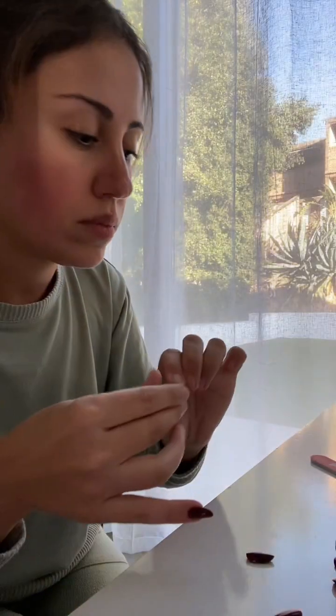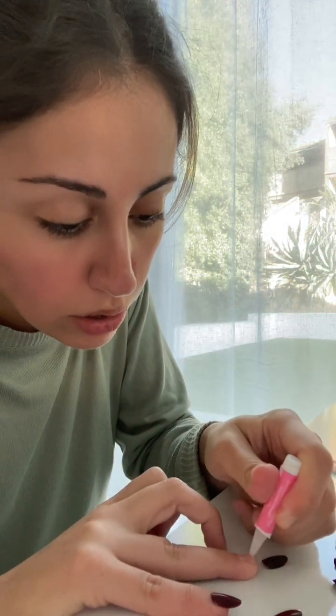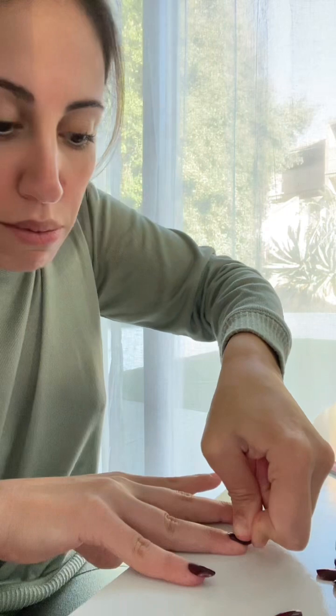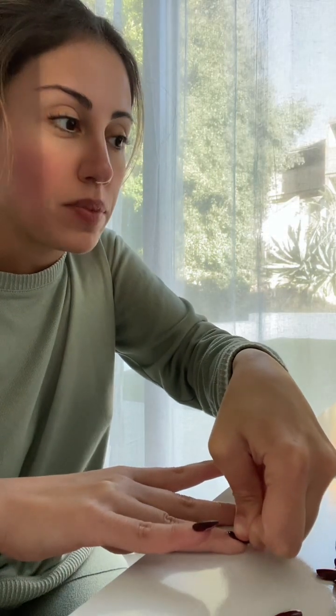Again, we're gonna go in with the glue, put a drop, and spread it out evenly. Put it in and as soon as you put it in you need to put pressure so that you secure the area that you want your nail to be.